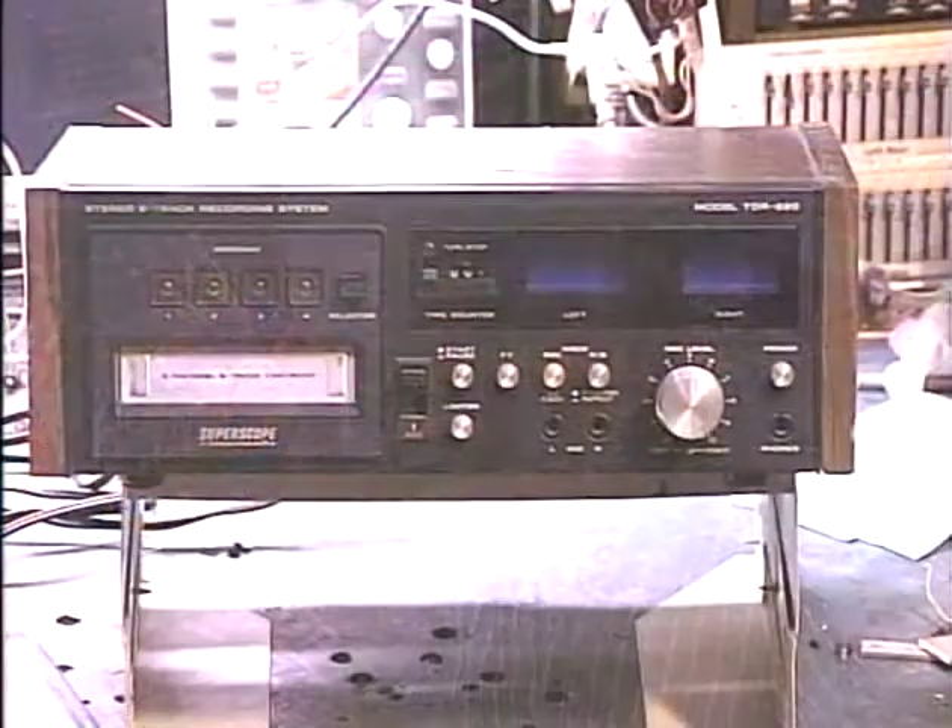Hey guys, it's me again, Barry with Barry's A-Track and Classic Car Radio Repair, and the unit that we're demonstrating today is a Super Scope TDR-820.